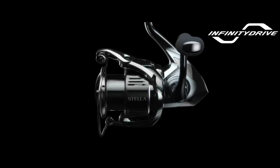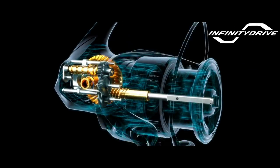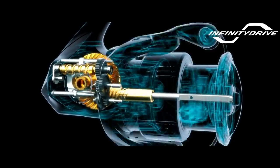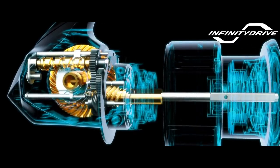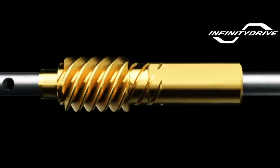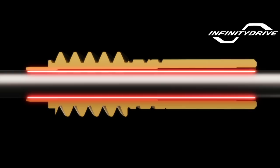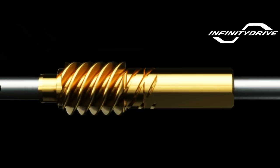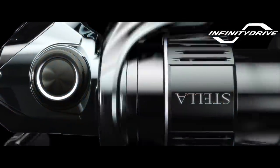Infinity Drive. Infinity Drive technology produces unsurpassed winding power, allowing you to take the initiative. Compared to previous models where the main shaft was supported by the pinion gear, a unique low friction bushing greatly decreases frictional resistance. To further reduce rotational torque and provide more power, a proprietary service treatment is applied to the main shaft. The result is a reel that provides increased cranking power under heavy loads.